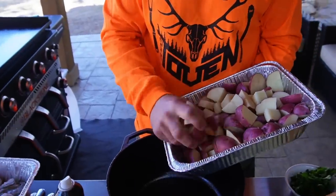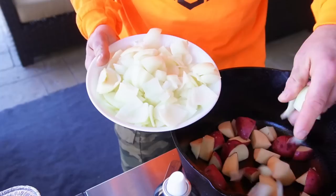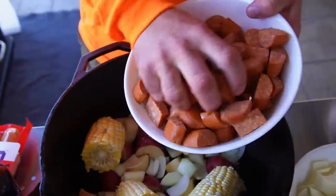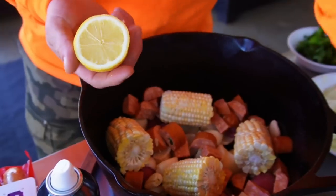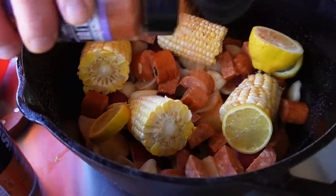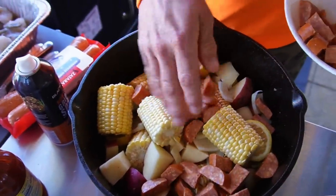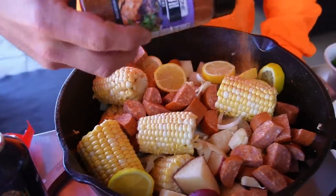Next to shrimp, potatoes is probably going to be my number one used ingredient. I've got a bunch of these beautiful red potatoes chopped up into big thick chunks. And then it's just a matter of putting the ingredients in any way I want: onion, corn on the cob chunks, Zatarain's andouille smoked sausage, a couple cloves of garlic, lemons — I have a mixture of sliced lemons and half lemons — Blackstone's Cajun seasoning. I'll leave some space in here for the shrimp. One more dusting of the Blackstone Cajun seasoning.